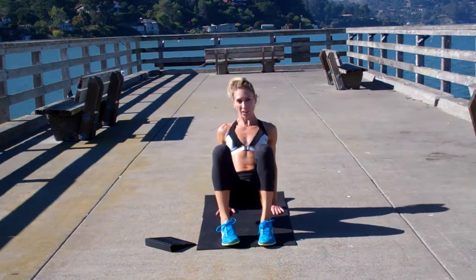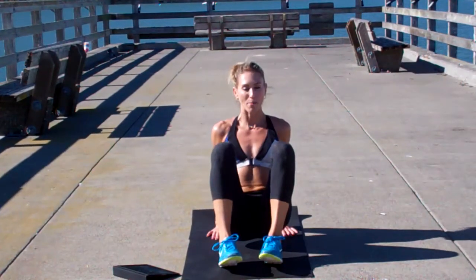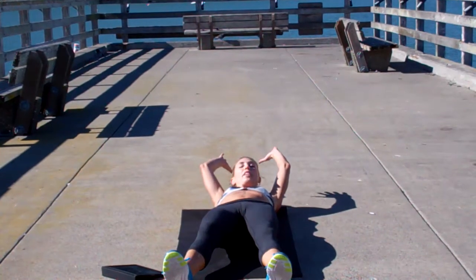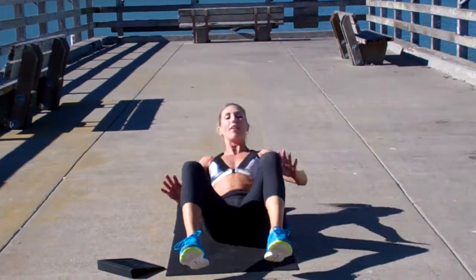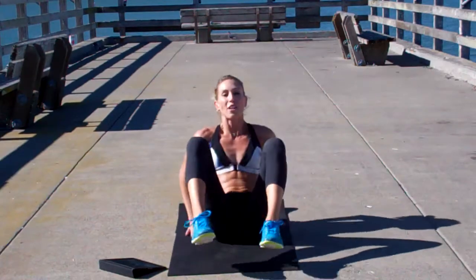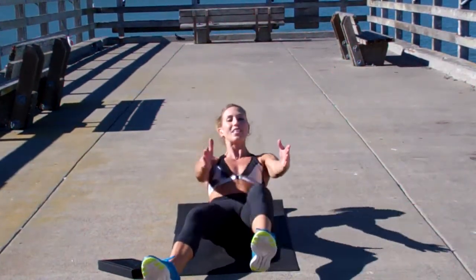Alright, so fingertips are going to be facing your heels. Your butt is going to be down instead of out, so drop it down to the mat. You're going to grab one foot, lay down. The foot that you just went and grabbed, you're going to lift that same knee up to the chest, and then pull everything back up. Grab the other toe, lay down, and then bring that knee in.